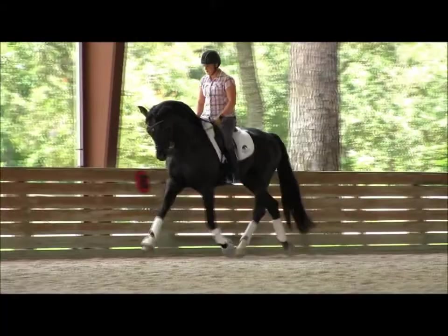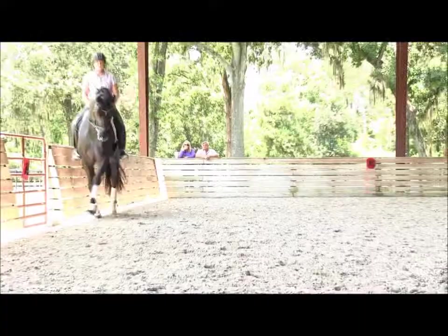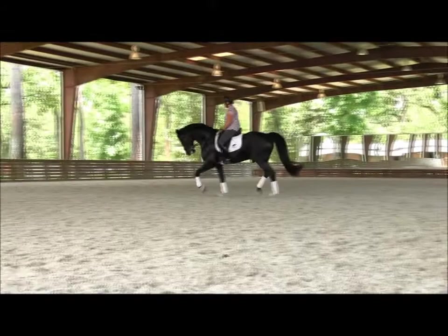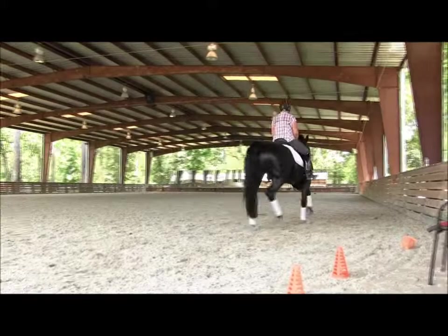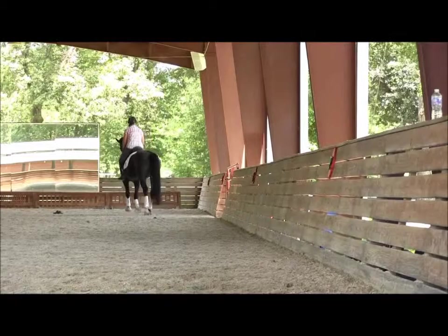Good, easy — not too big, don't make it too big. I know he really wants to go — don't let him. Working tempo, large circle. But not sort of taking over, even if the quality of the trot is good. It's about whether he's listening or not. Push, and now let go, light hands.